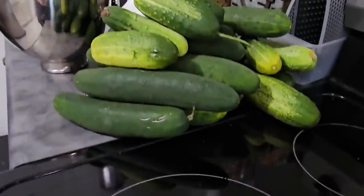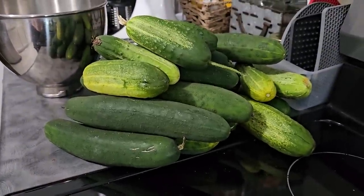Today's harvest - Houston, I think we might have a problem. Hi, in case we haven't met, I'm Darcy from the Purposeful Pantry, and we talk dehydrating all the time. Today we're going to be working through a lot of cucumbers: cucumber cubes, shreds for tzatziki powder, to make ranch dressing mix, and hopefully we'll get to some pickles. So stay tuned.